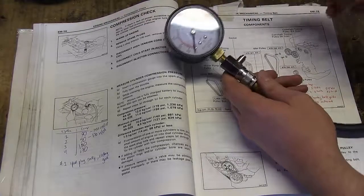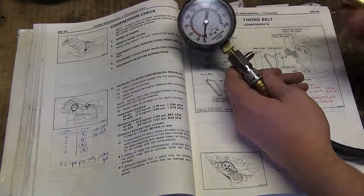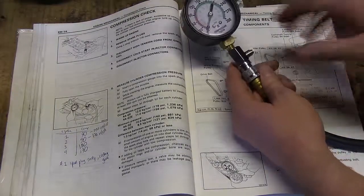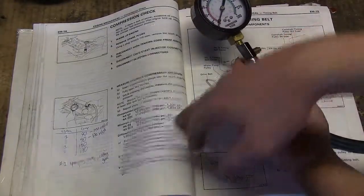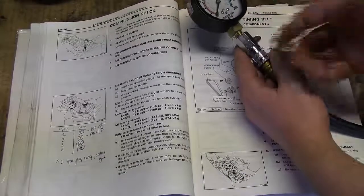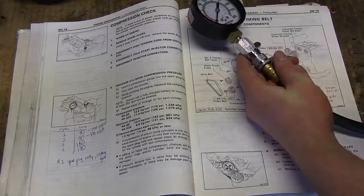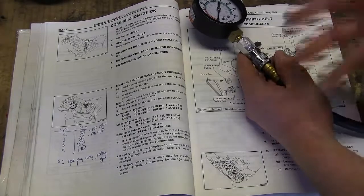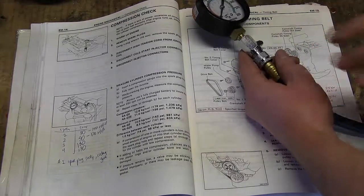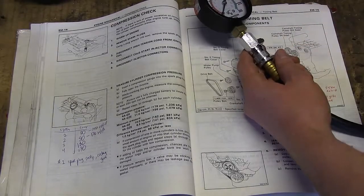We screw the tester into the spark plug hole, crank the engine a couple of times — no fuel will spray — and the piston moves up and down, causing pressure to build, which we read on the gauge and compare to spec. You want to remove all spark plugs at once so the engine can turn over easily, since removing them creates an air escape and reduces the load, so we don't drain the battery or overwork the engine.